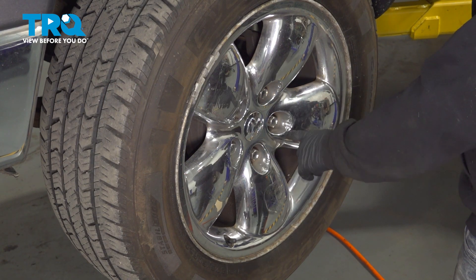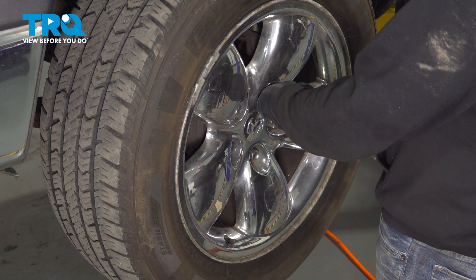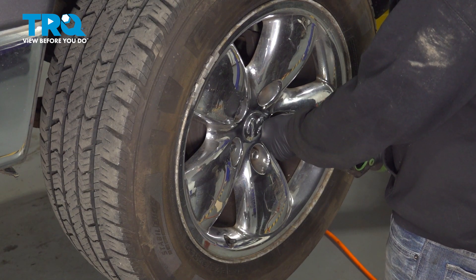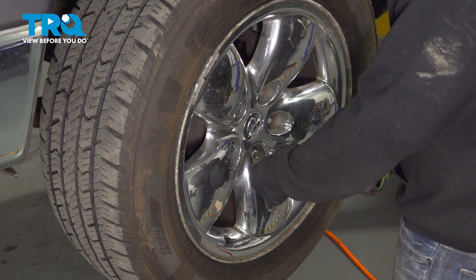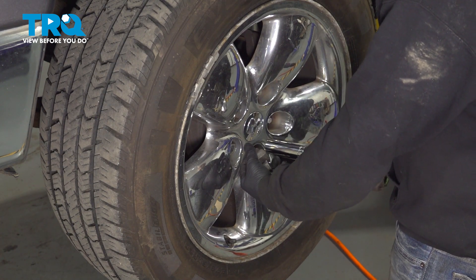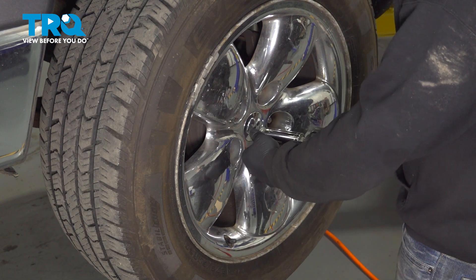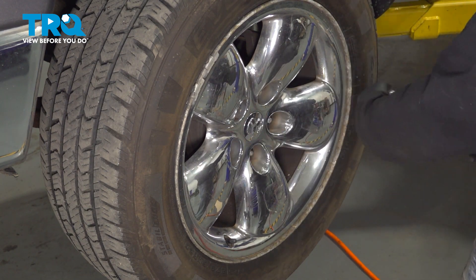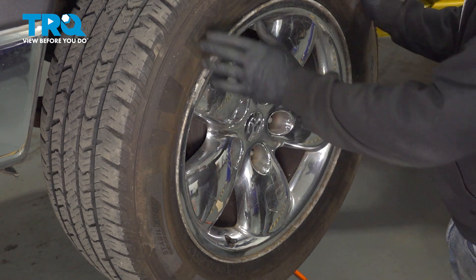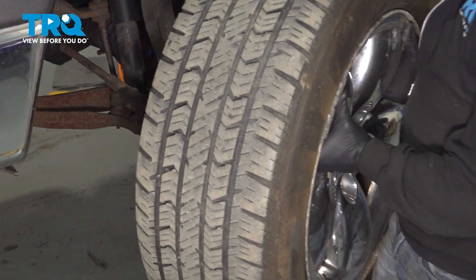Using our 7.8 socket, we're going to go ahead and loosen and remove our lug nuts. Now that we have the lug nuts removed, let's go ahead and loosen and remove the wheel and set that aside.